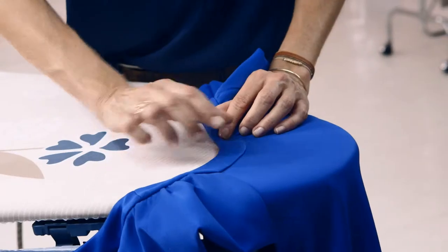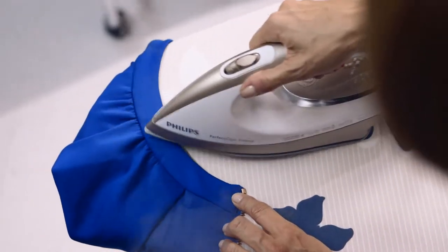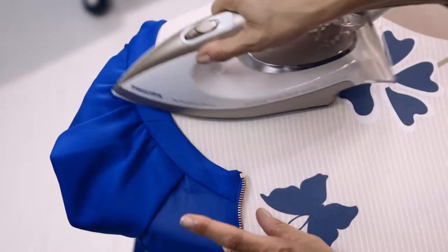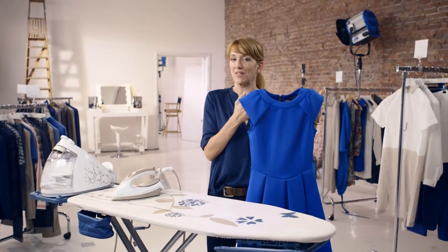Because the collar is curved, you have to do it piece by piece because of the curve. To ensure a perfect finish, hang your dress on a hanger and put it in the bathroom while you're taking a shower. The steam from the shower relaxes the fabric and lets it lay the way it was meant to lie. This dress is ready for set.